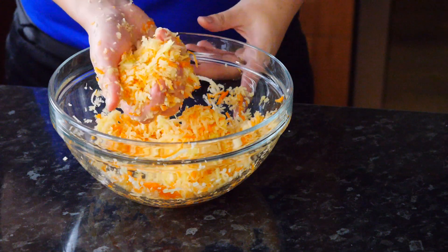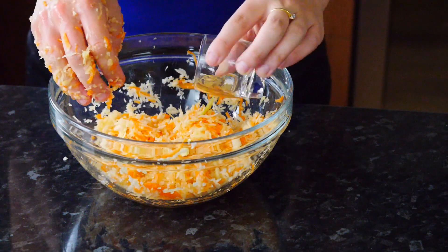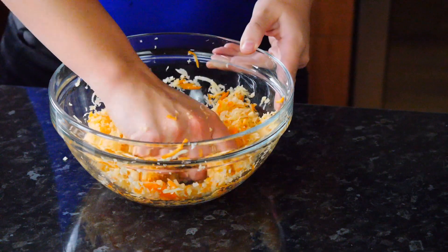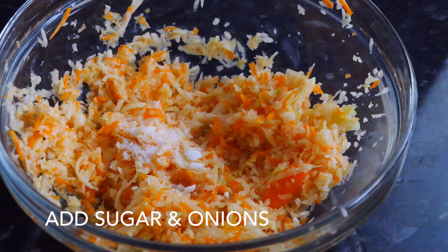Once it's nice and moist, you can see the juices coming out. We're going to add 1 tablespoon of vinegar right in there and just carry on squeezing for another 5 minutes. Finally add your sugar and your onion.